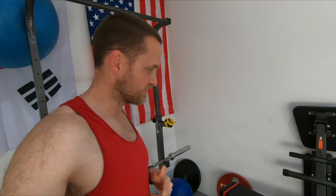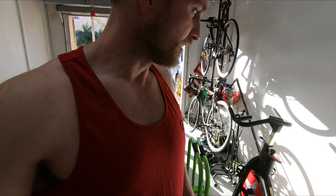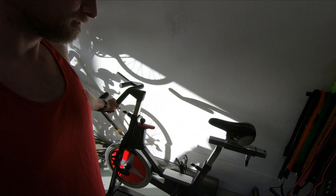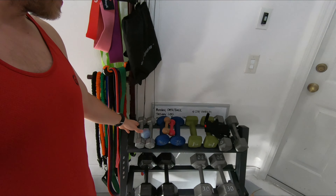Over this way we've got two benches that we use. We've got our Concept 2 rower. Looking over here at this side of the room we've got our spin bike, an assortment of bands, a suspension trainer, and our dumbbells over here. That's the gym as of right now — next step is building it up.